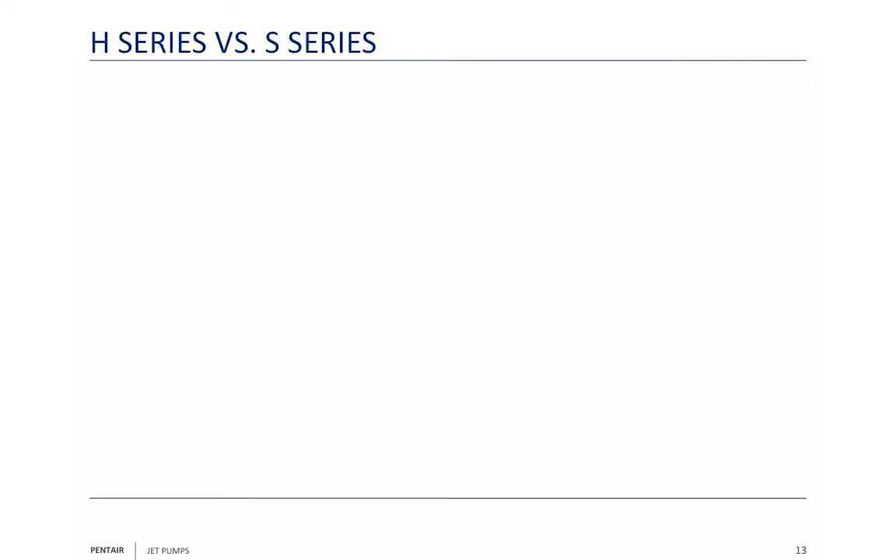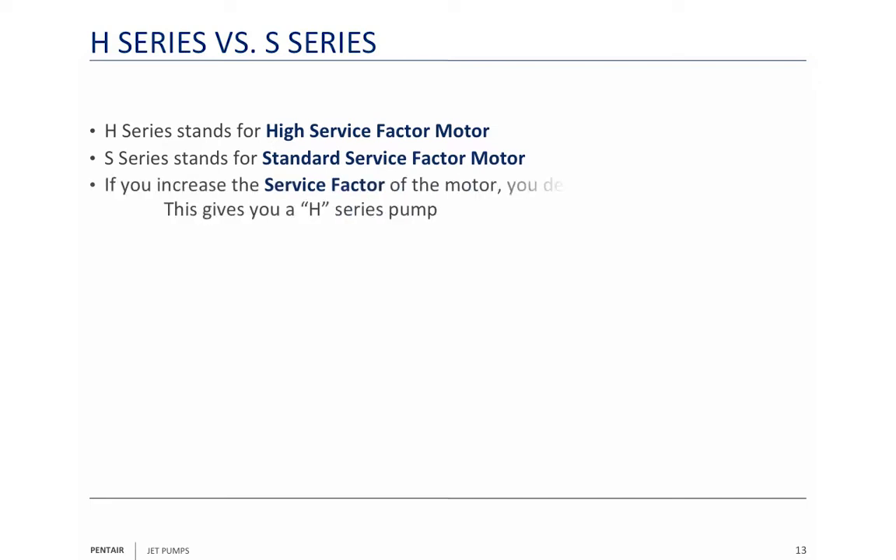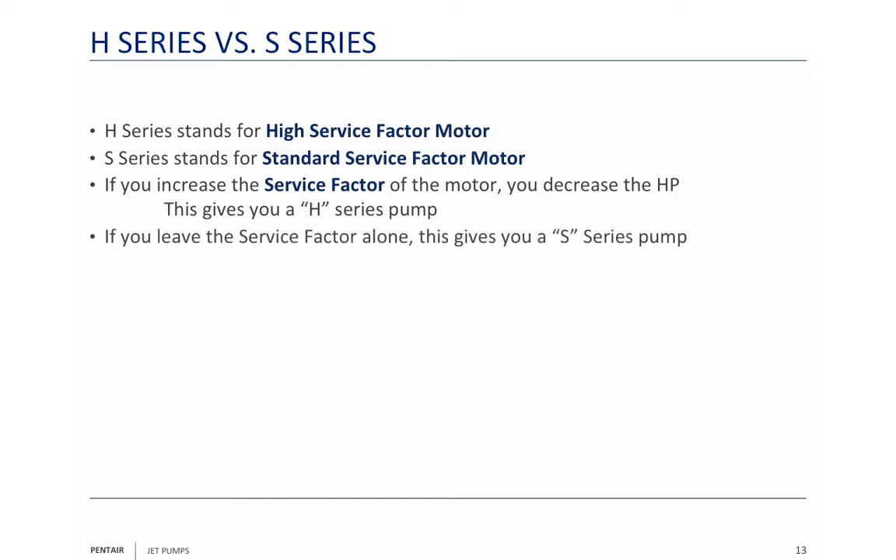The HS series pump versus the S series pump: H stands for high service factor, S stands for standard service factor. What it really means is that when you use a higher service factor, you decrease the horsepower of the motor in name. The S series three-quarter horse is going to be the same pump as the H series half horse. We're going to show you that in just a minute.